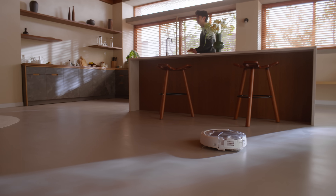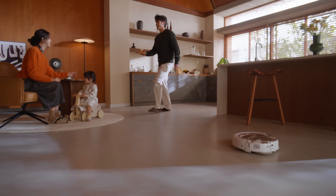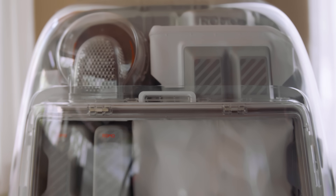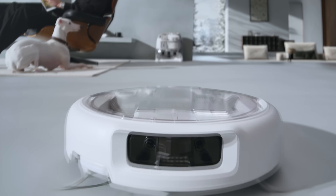Romo is designed to blend performance with style. Unlike traditional vacuums you hide away, Romo's refined design is made to be displayed as a work of art.